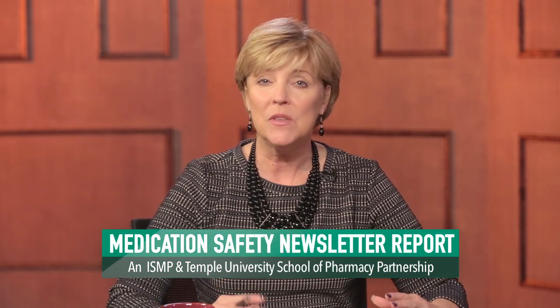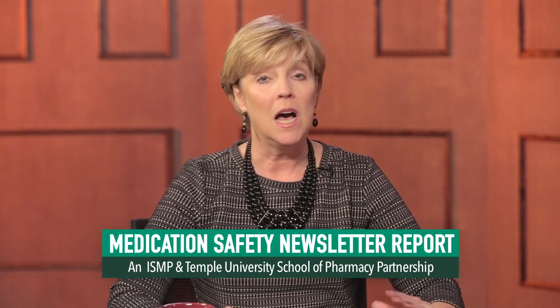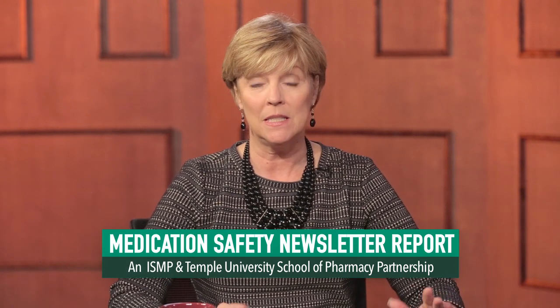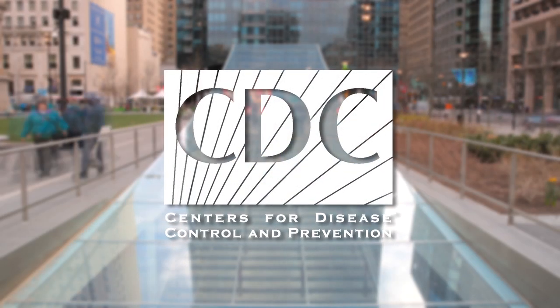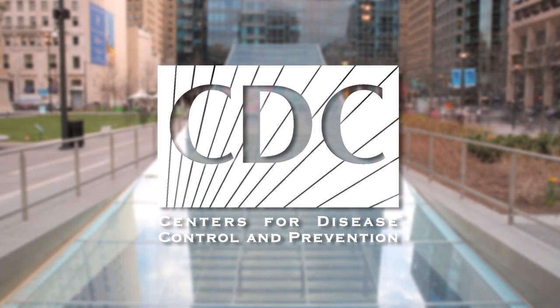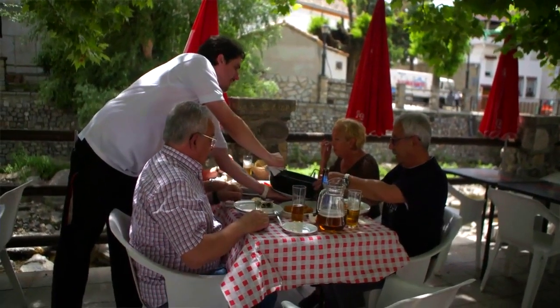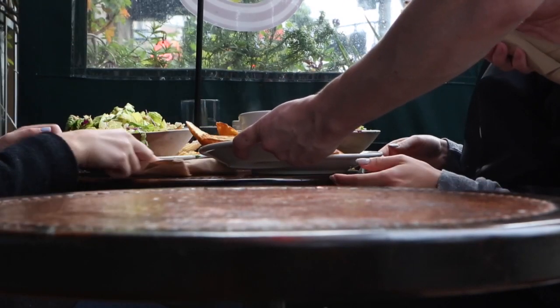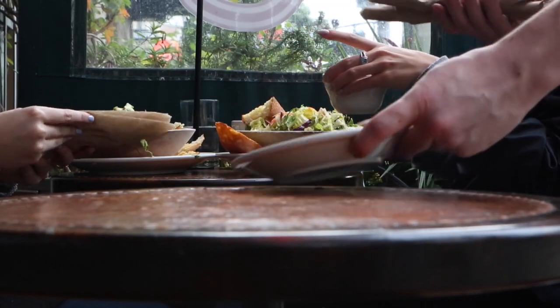We'll begin this edition with a discussion about the growing complexity surrounding the treatment of one of the most common ailments in the United States, diabetes. According to the Centers for Disease Control and Prevention, 22 million Americans have diabetes. It is the seventh leading cause of death in the United States and kills more Americans each year than AIDS and breast cancer combined.